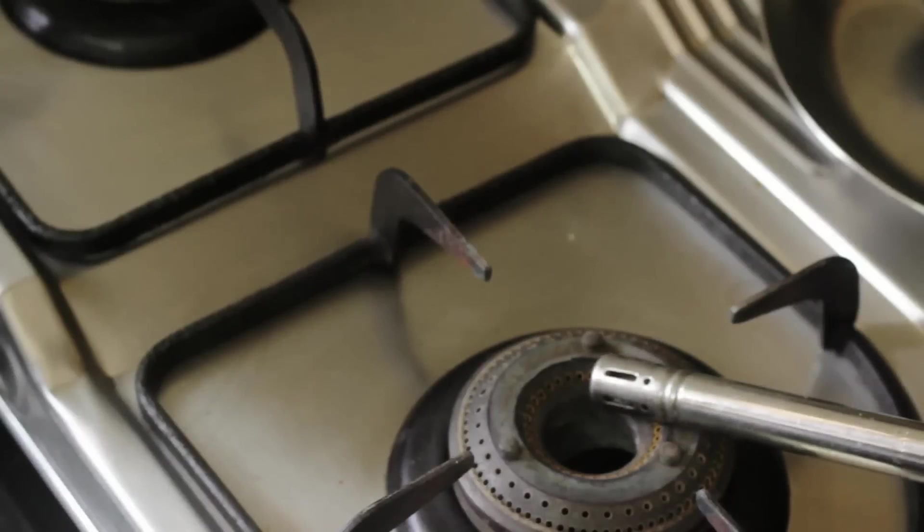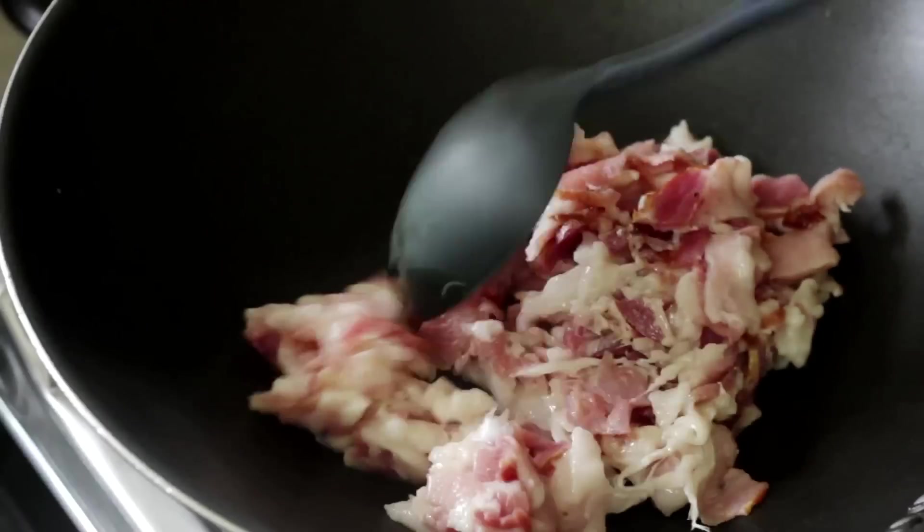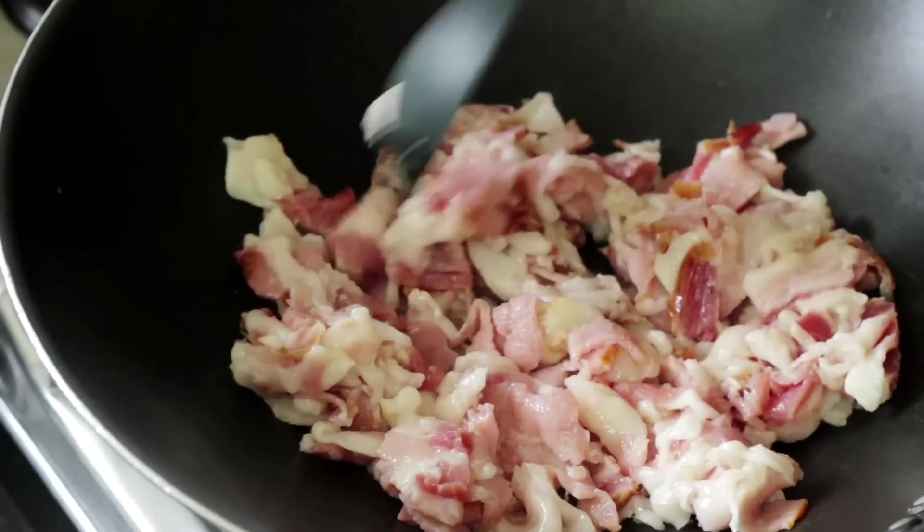So to make our Kima Pao, we're going to get our pan on the gas. I'm using a wok today because I find that it's much easier to work with and really helps to bunow the Kima, which is something that you constantly need to do. So we're going to start this bacon Kima Pao by frying up some bacon. I'm using about 300 grams of delicious royal bacon. You want to fry this bacon till it's nice and crispy.